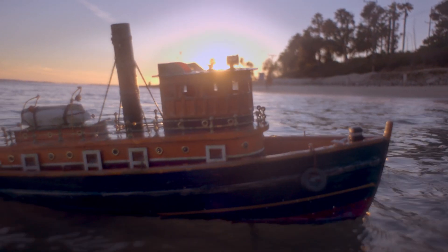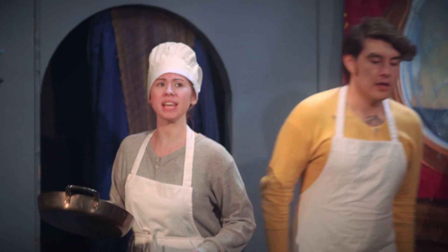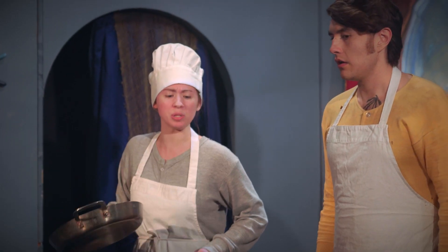Sous Chef! We need the order of the lemon broiled oysters and the white wine mussels. Order up, Chef. And the pan-seared scallops, Sous Chef.